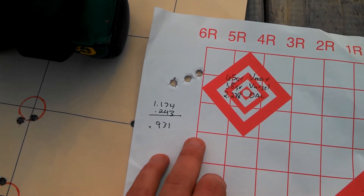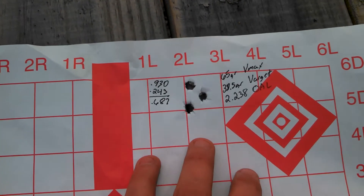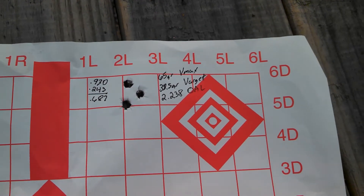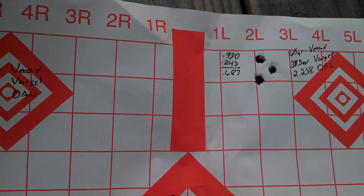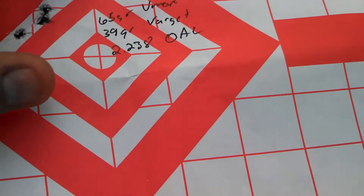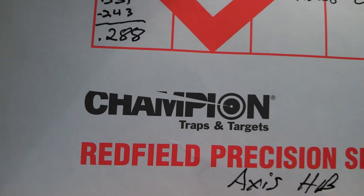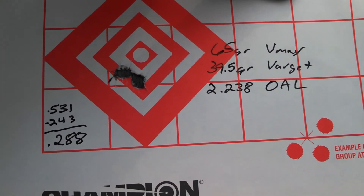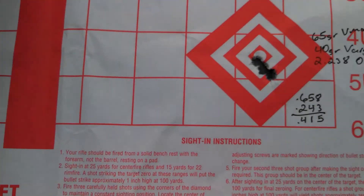Here is 38 grains — not a bad group at .931 inches. This is 38.5 grains — .687 inches, not bad at all. And this is 39 grains — .604 inches. And the best one of the day: .288 inches, and yes, that is a three-shot group as well. That is 39.5 grains of Varget with a 65 grain V-Max set at 2.238 OAL and a .005 jump.